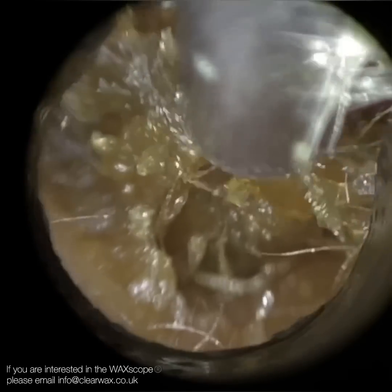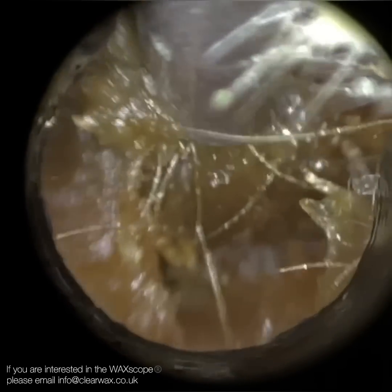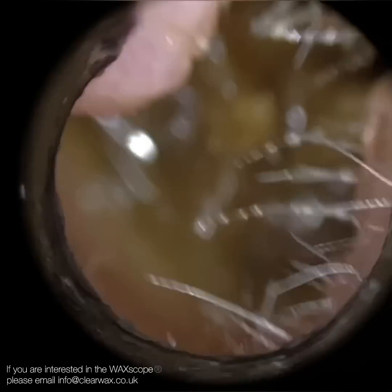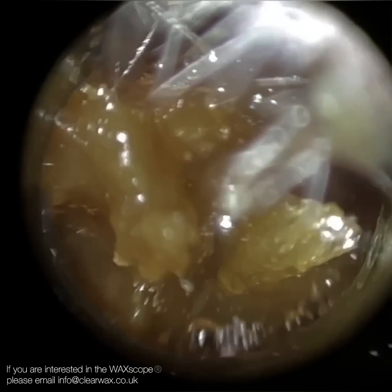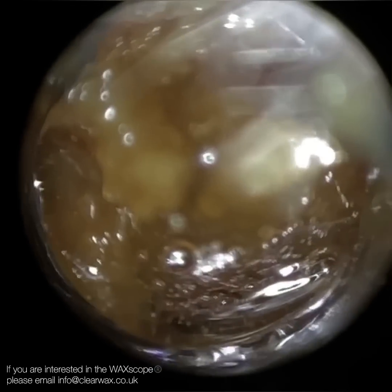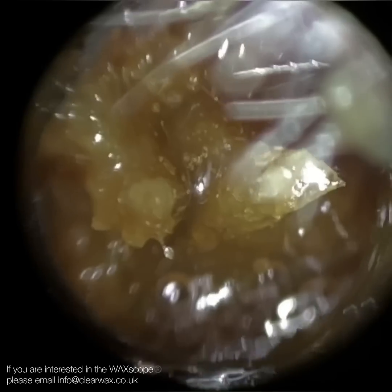A bit of backstory — this patient suffers from chronic wax impaction. They travelled a distance to visit me, and their previous experience elsewhere was extremely uncomfortable to the point where they had to ask the specialist to stop the procedure. So we had to bear that in mind.